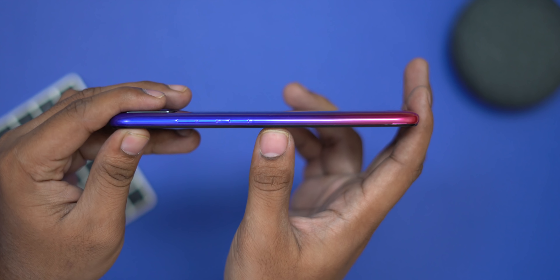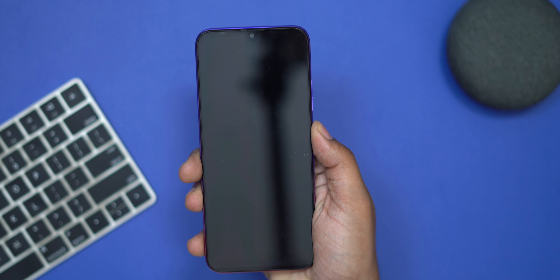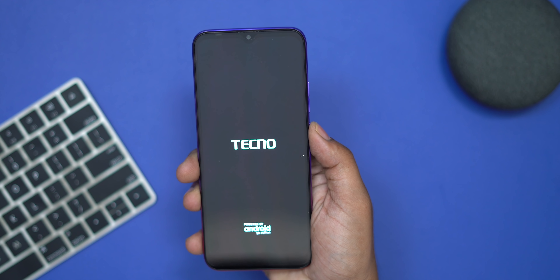This phone has a 4500mAh battery and a 6.5-inch 720p display. Now we have the first power on. This is a MediaTek A22 chipset. It is a budget phone priced at around 6,000 rupees.